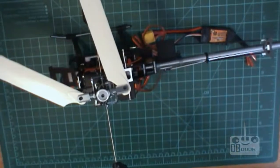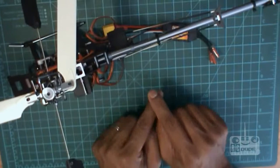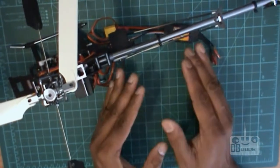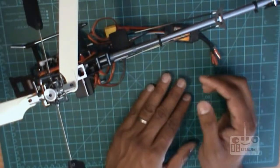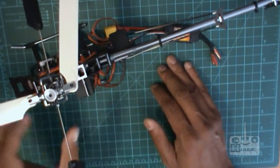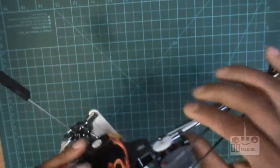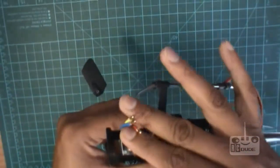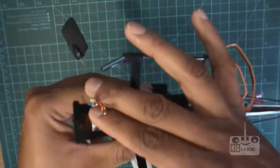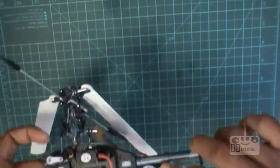So let's start. First, bind your transmitter — everything CCPM setup is the same for everybody, I believe. Bind your transmitter to the receiver, plug your speed controller to the throttle. Make sure you do not connect the motor because it's dangerous — we only work on the servos. Leave the motor alone, we'll do that later.